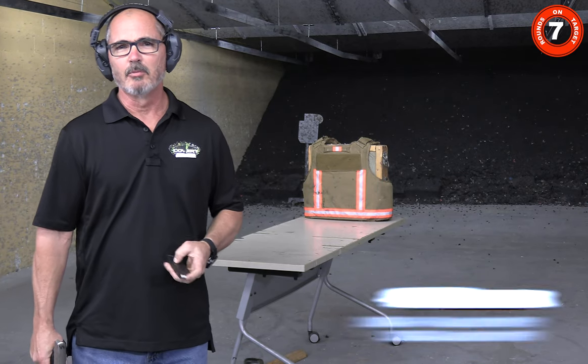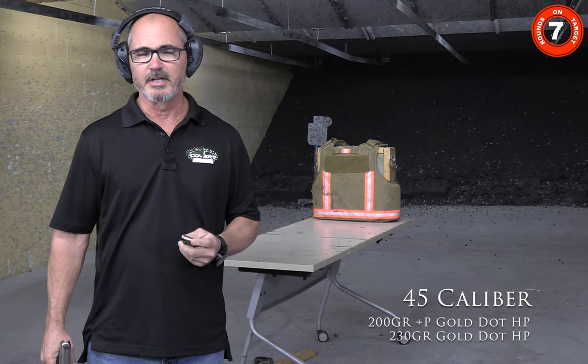Next up are .45 caliber Gold Dot hollow points — a 200 grain +P and a 230 grain.